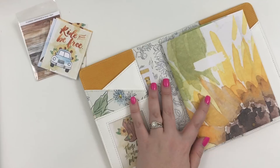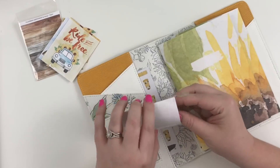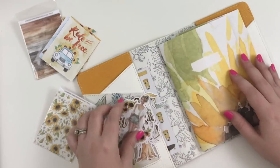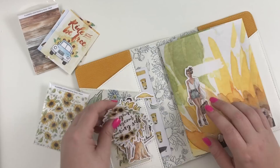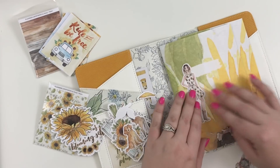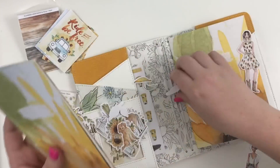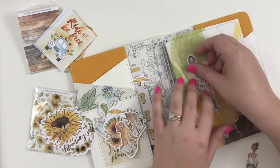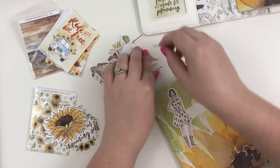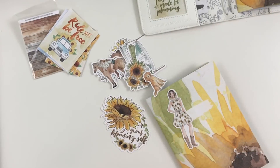I thought it would be fun and cute to take some of these die cuts and maybe decorate the cover of this first notebook. I think that's what people do — again, I really have no idea. Maybe I should take this out so it doesn't keep opening like that. So let's get this over here and we're going to work with just the notebook. We have these die cuts — I don't really know what these are, I think these are just petals — so we're going to put those away.